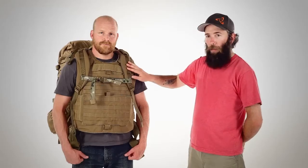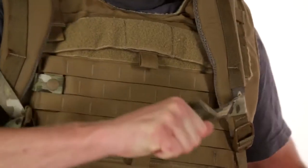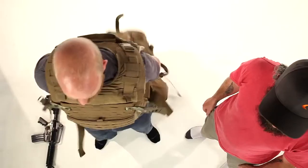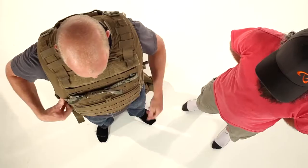Because the cinch is keeping the straps on the armor, you don't have to tighten them up quite so much. You simply pull the quick release strap in the middle of the cinch, and the pack can fall right off. When not in use, the cinch can simply be tightened down against the armor and doesn't take up too much real estate.